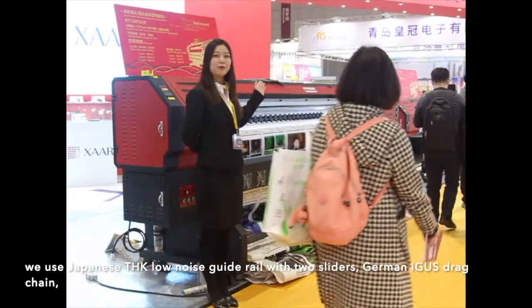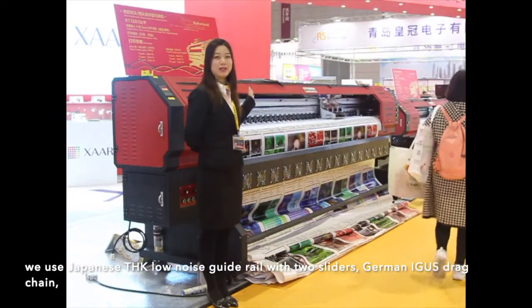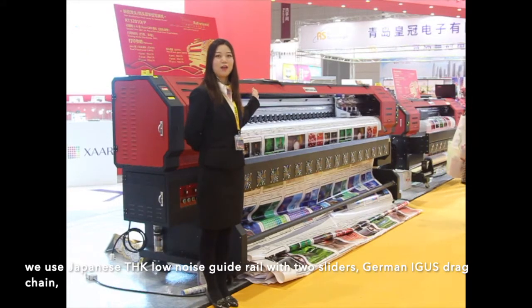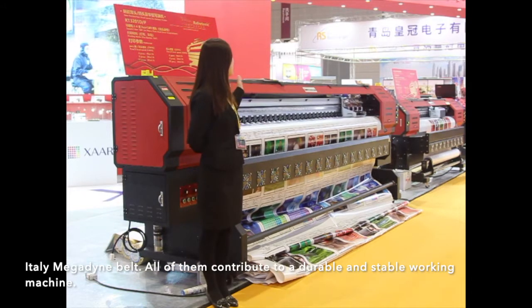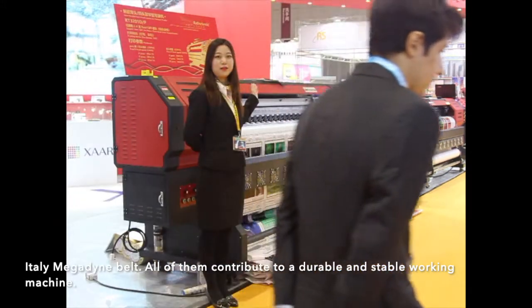We use Japanese THK low-noise guide rail with two sliders, German IGUS drag chains, and Italian Megadyne belt. All of them contribute to a reliable and stable working machine.